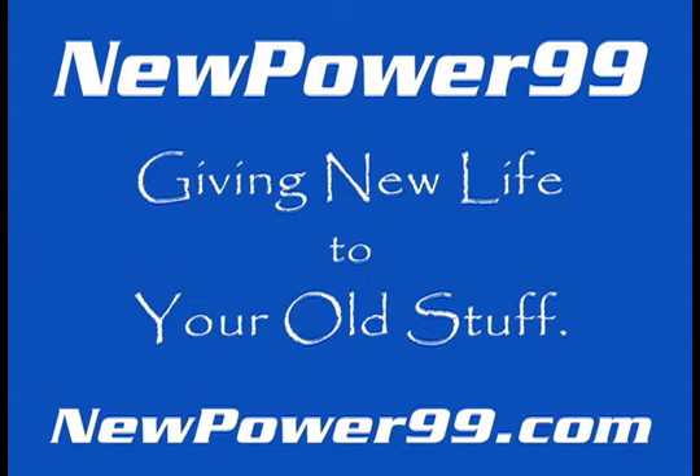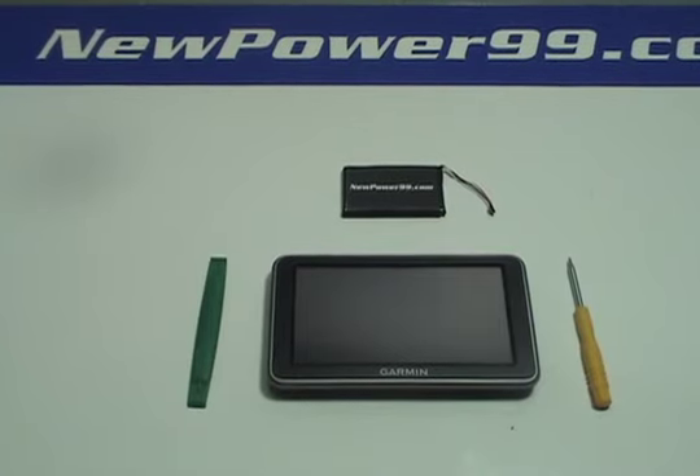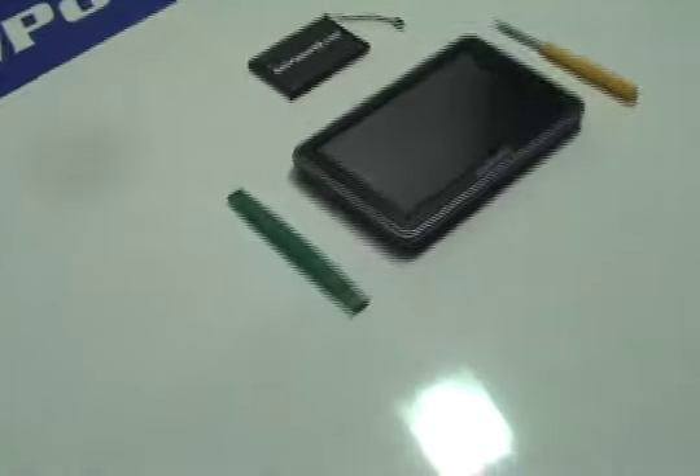NewPower99.com — giving new life to your old stuff. Begin by removing the four screws on the back of your device.